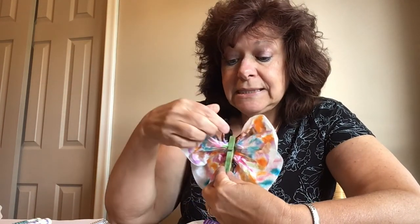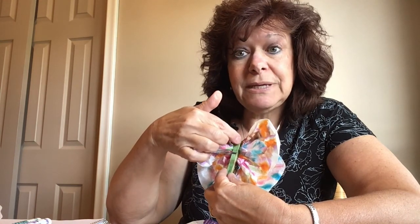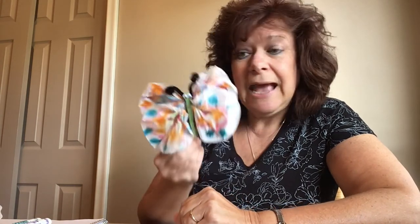If you have a strip of magnets at your house, you could maybe cut a piece and put it on the back of your butterfly so that you could attach him to your refrigerator. And then you could have your beautiful craft right there in the kitchen.